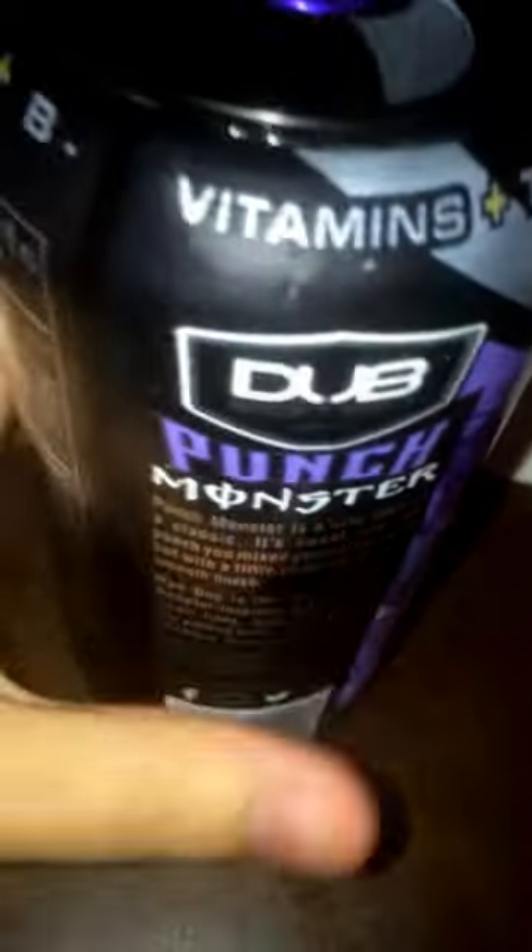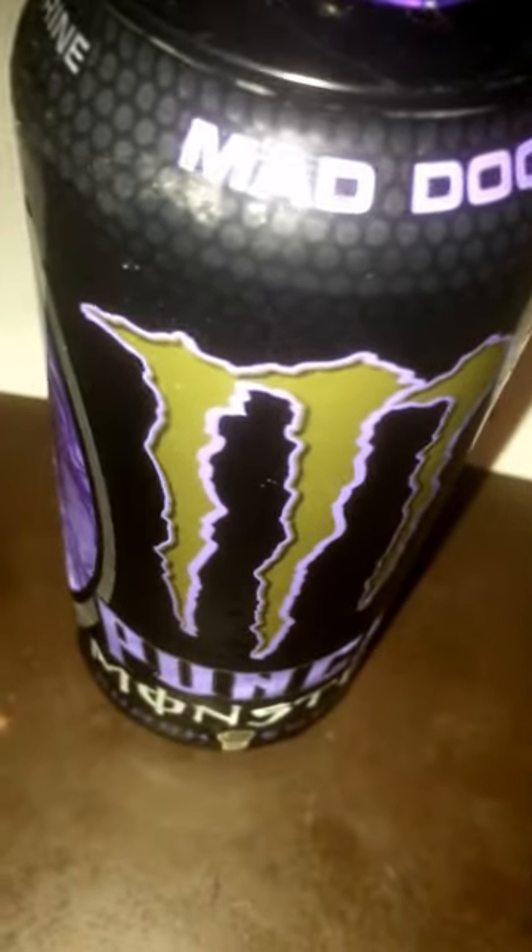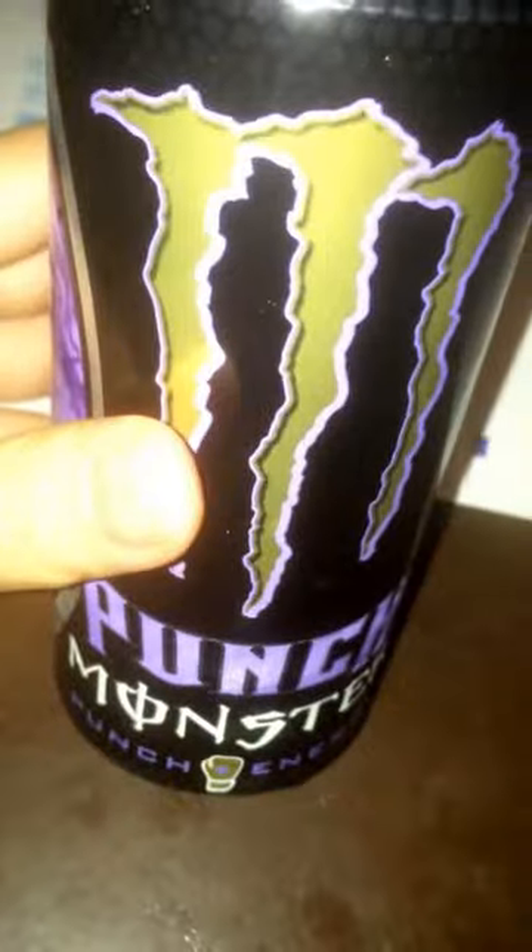Mmm, man, this thing is really sweet. If you guys like a fruit punch flavor and you want to get an energy drink, try this one out, because it's a good mix of both. It tastes really darn good, really darn sweet. And it's nice and smooth. A good amount of fizz, too. You can see it in there — look at the bubbles right there all forming and whatnot. Good amount of fizz.